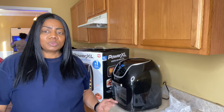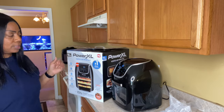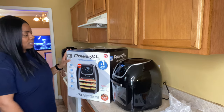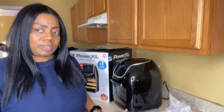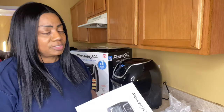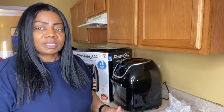Hey y'all, welcome back to Tommy Bikes TV! Today I'm going to review the Power XL. I showed it to you quickly when I was doing a meal prep one time, but I never really went through it because I never actually read everything I needed to read on here. I just went through some of it because I want to dehydrate some apples — I'm trying to incorporate a little more healthy things.